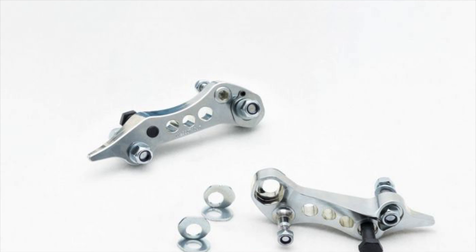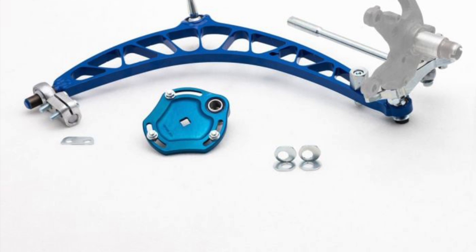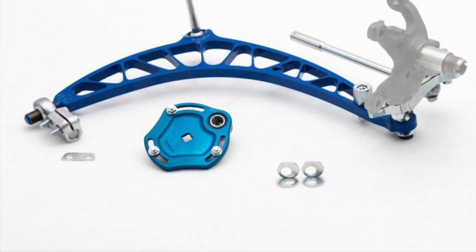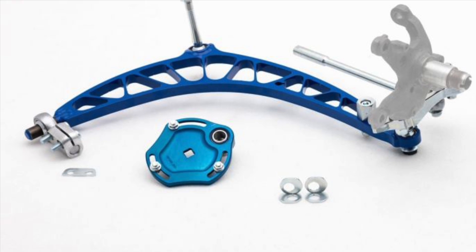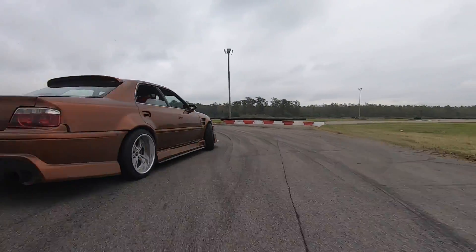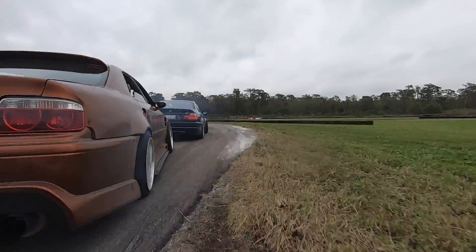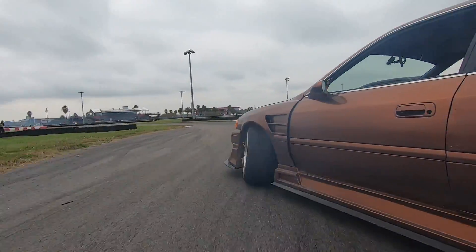Now you guys can choose whatever you want to run. The third big difference with the V2 kit is the lollipop or chassis mount, as you can see on the left here, which mounts the lower control arm to the chassis. This is now a clamp style rather than a locking nut style — fewer parts, a little more reach, it can go further in and further out for slightly more adjustability. I've tested it extensively; it works really well, is very durable, and is very compact and light.